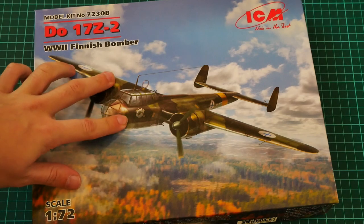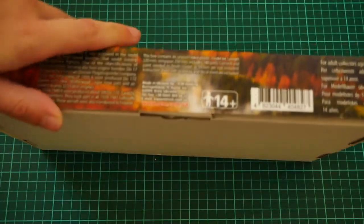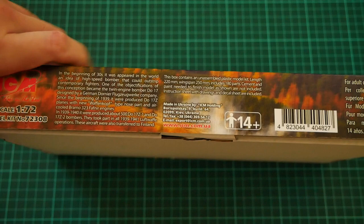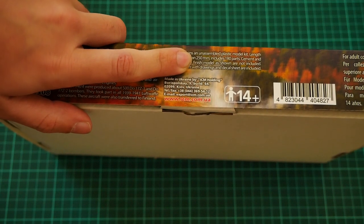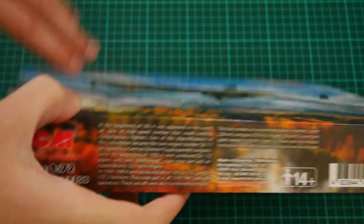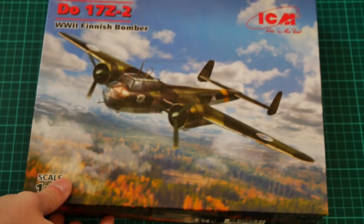The box design is quite typical for this manufacturer — nice box art on the front. You can see the comparison with my hand; it's a 1/72nd scale kit, so the box is not that big. There's some information about the kit: 180 parts in total, assembling into a model with a wingspan of 250 millimeters, which is quite impressive for 72nd scale. There's also a short history note, and on the other side the same marking depicted on the box art.